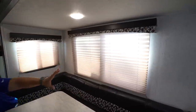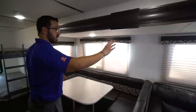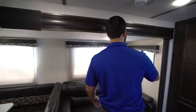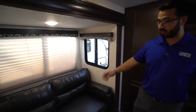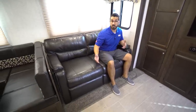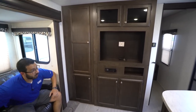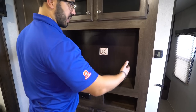Instead of overhead storage, they put in big windows all the way around the slide — huge windows behind the U-shaped dinette and the sofa, as well as windows on the side. I left this one open to show you that the windows do open on the side of the slide box, so if you need airflow you can pop those open for cross ventilation. The tri-fold sofa right here is the preferable type of sleeper sofa in an RV — it's comfortable to sit on and folds out into a bed where two adults can fairly comfortably sleep.